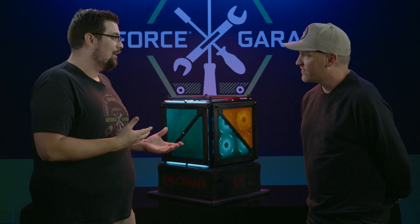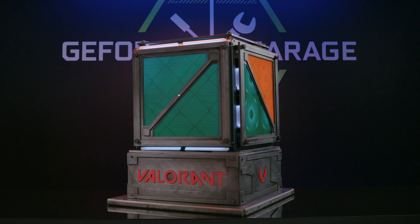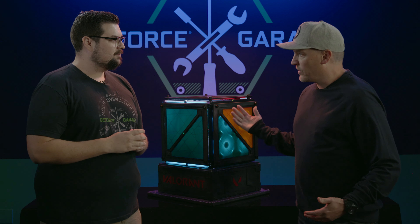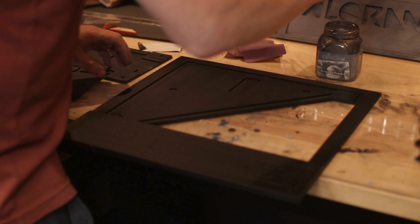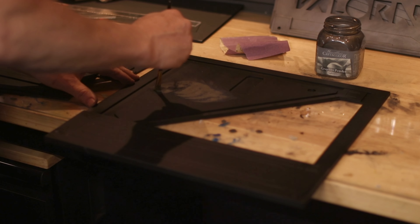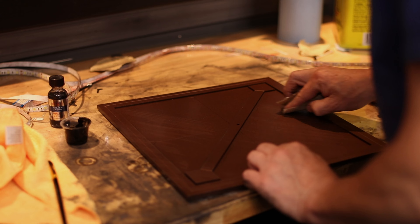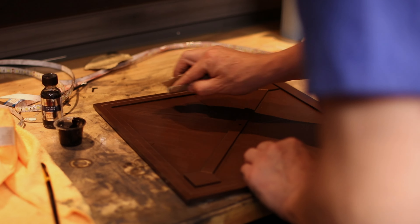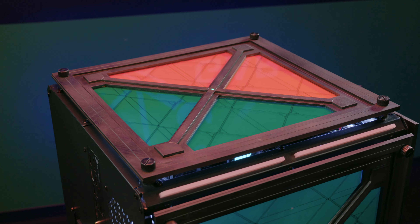Obviously you've done a lot of modifications to the case — can you walk us through the different stuff that you've done? We basically removed all the glass panels and then created our own acrylic panels. We painted all the panels a flat black and then coated everything with a graphite powder, which gave it this soft metal finish. Once that was done, we took some Scotch-Brite and sandpaper to scuff up the surface, giving it that brushed metal finish that the crate has right now.